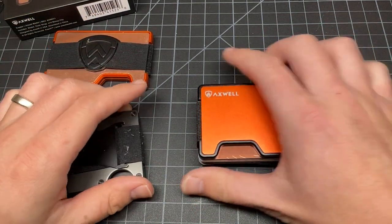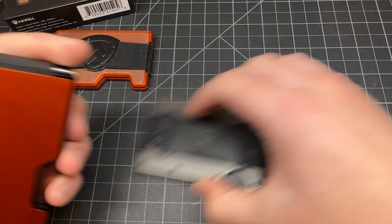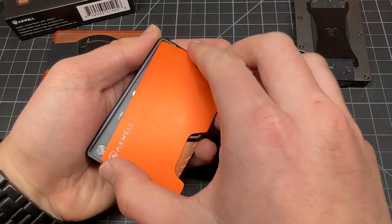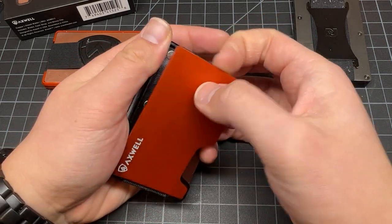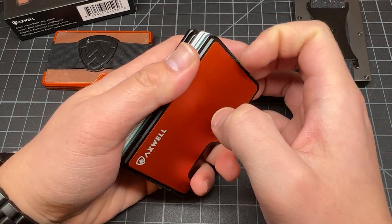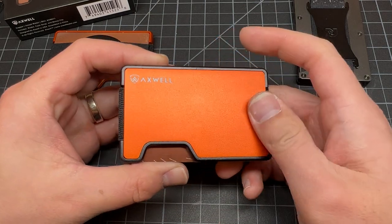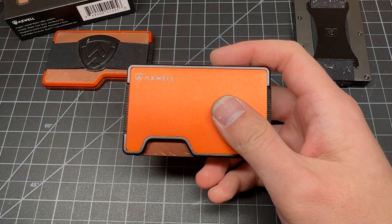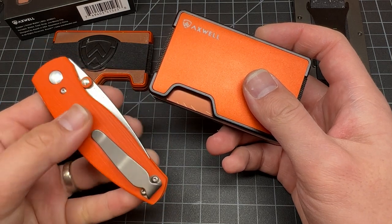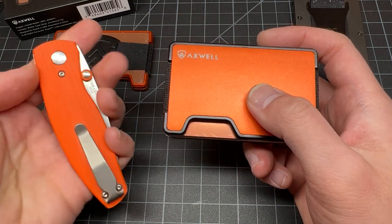Another thing about the Axwell — I really like how you can fidget with it. It's almost like a fidget toy, but don't slam it. It's kind of cool having a plate that just comes off like that. That's really what's cool about it — the changing of the plates and colors. In the EDC community people like to change their colors on knives with quick-change scales; this wallet does the same thing.